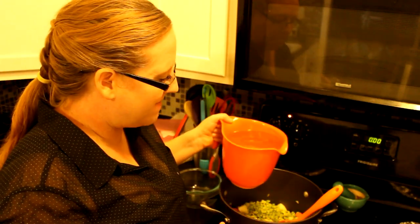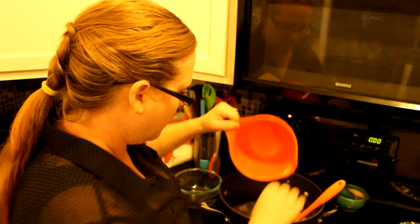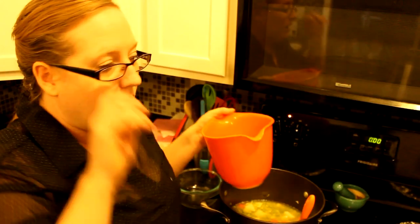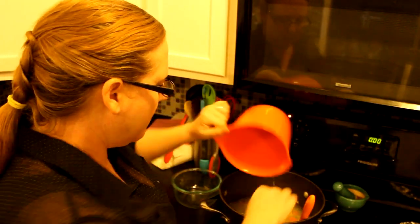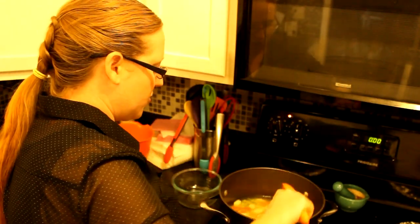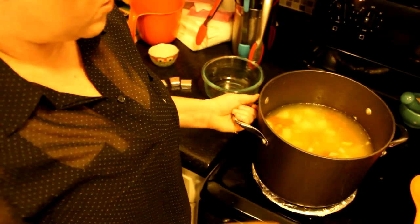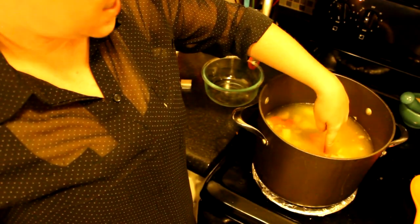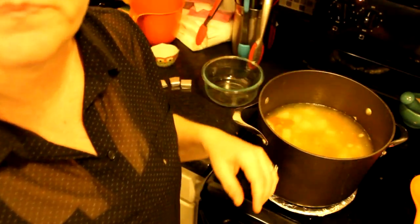I like to have everything in the pot before adding water and spices, so I can adjust amounts properly. I'm adding water — started with five cups but that wasn't enough, so I'm adding three more cups for a total of eight cups. Let me show you what that looks like in the pan: the water should come up to about the first knuckle above the ingredients.